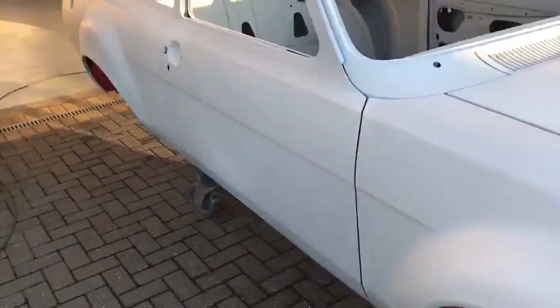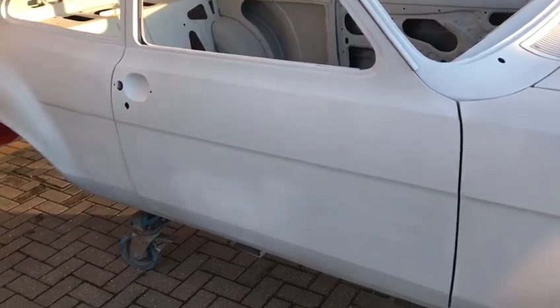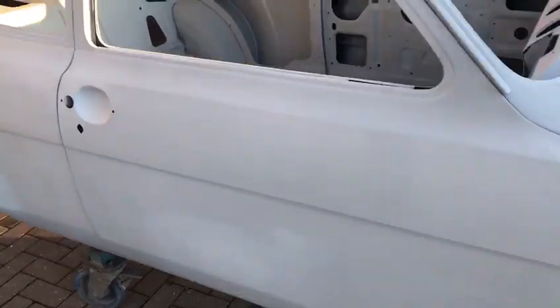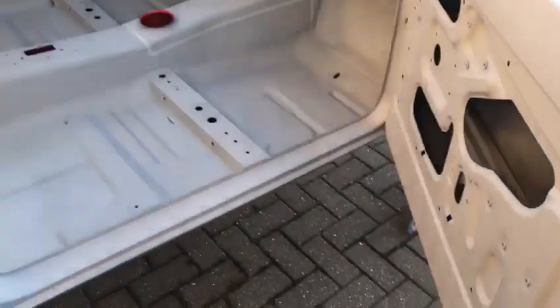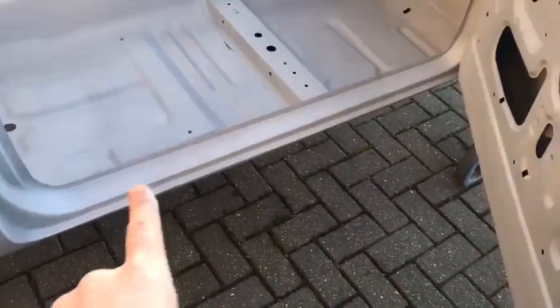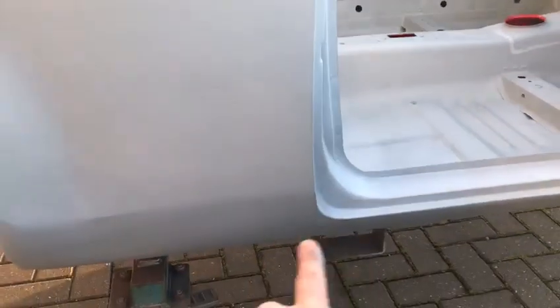The doors are reproduction — brand spanking new items, a very very good fit. It's had door steps, which is this section along the bottom here, and they go up the A-post all the way along. The bottom of the rear quarter was rotted out — that's actually part of the doorstep section — so it's had that repair as well.